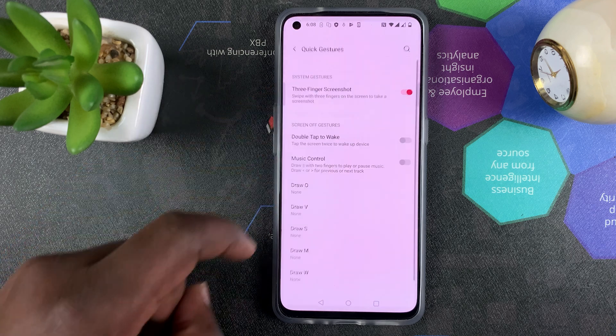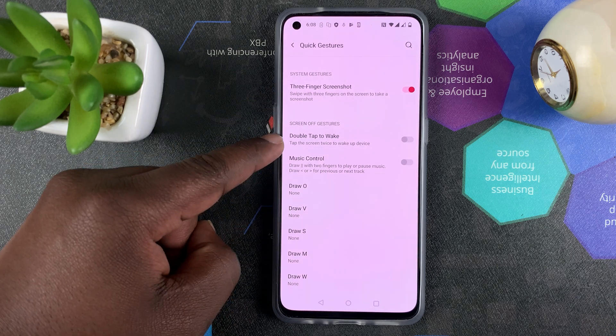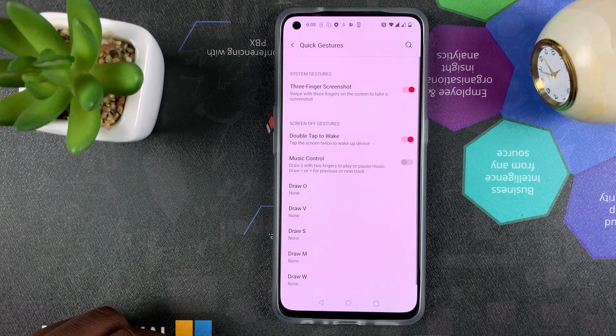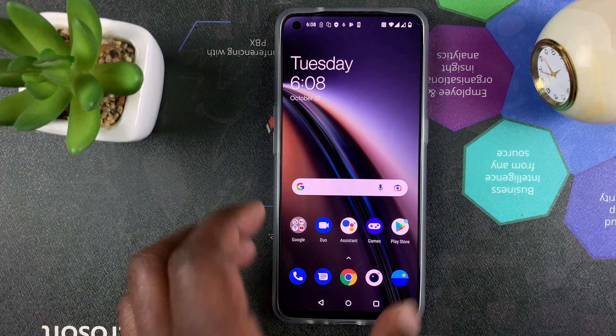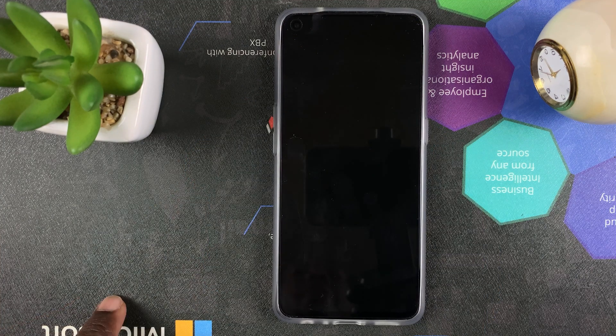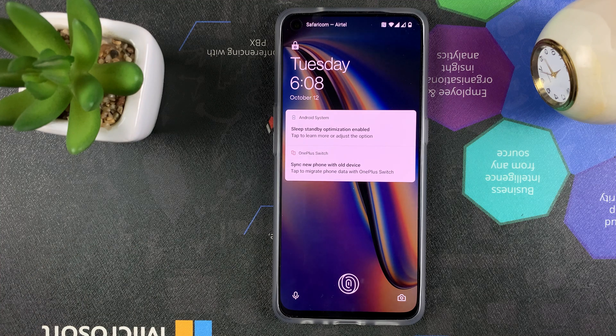Then go to Quick Gestures and tap on that again. You should see Double Tap to Wake — you can see it's currently turned off by default. Turn that on, and from now on when the screen is locked or sleeping, you can simply double tap on the screen to wake it up. And that's how to enable double tap to wake on your OnePlus Nord CE 5G.